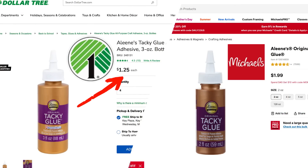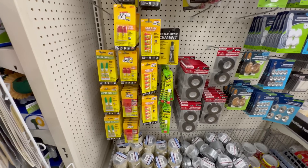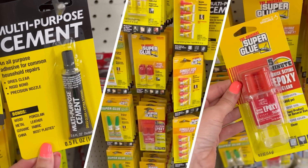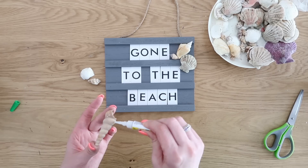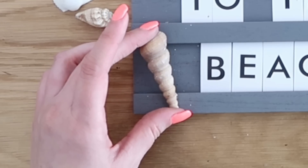I feel like there aren't many DIYs that I do without some type of adhesive, and dollar tree actually has name brand adhesives that you can purchase at a cheaper price versus the craft store. My number one favorite adhesive that I only purchase at dollar tree is super glue. They have a ton of different varieties, but my favorite is the gel super glue — it's more thick, it doesn't smear all over the place, it's less likely to get on your hands, and it actually works so great.